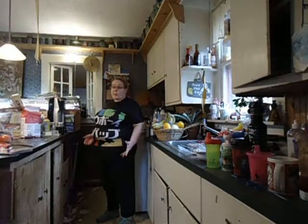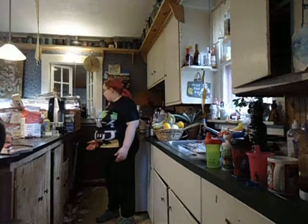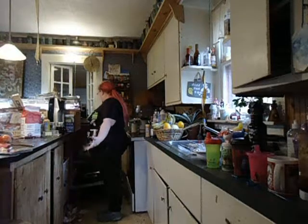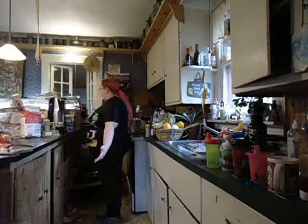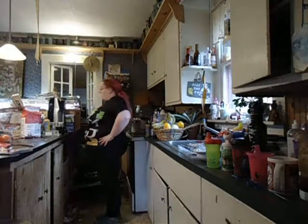I'm going to unload dishes and show ways to add motion to something as simple as putting away dishes, and then reloading later. So I'm just standing here. One of the things I can do is be just arm's length from where I want to be, so that I can side-tip and grab.